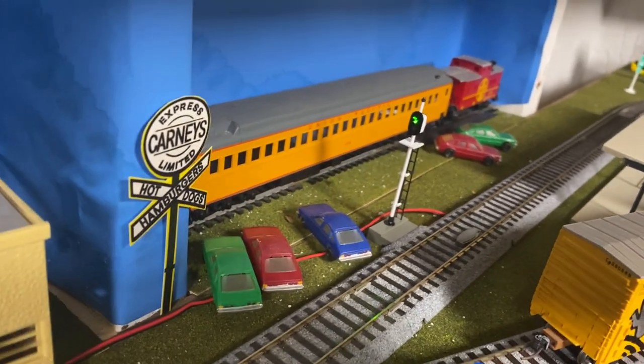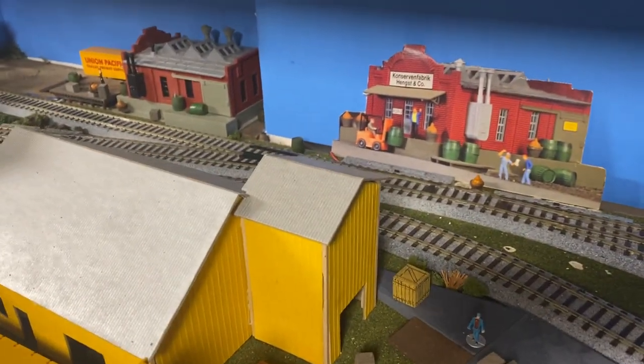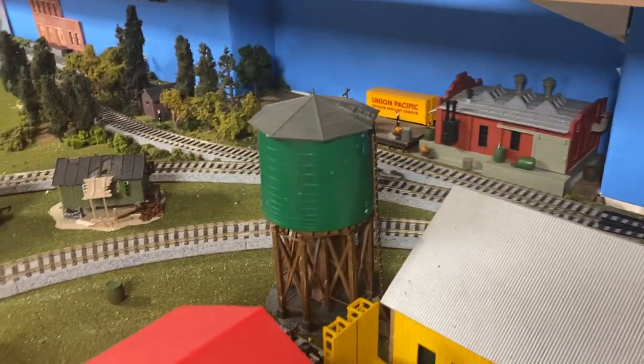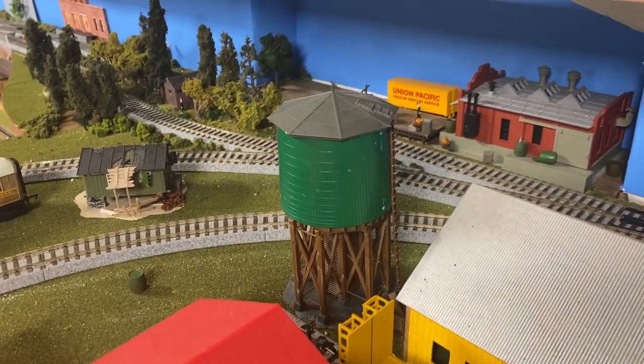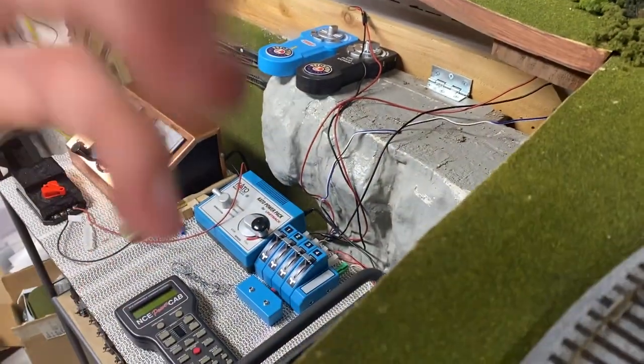Isn't that cool? I love that — it gives us a little bit more professionality on our homemade layout here. We're definitely not professionals but we do like all the whistles and bells. I'm going to bring you now over here — Drake, why don't you get a shot of the power pack down there and show everybody what components they're going to need to operate the signal.